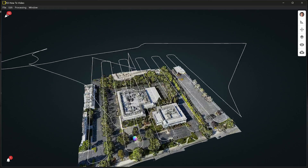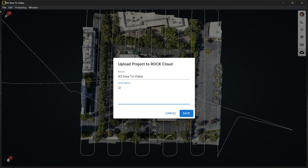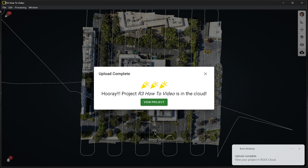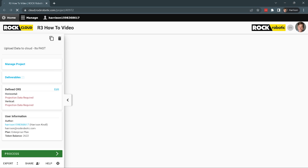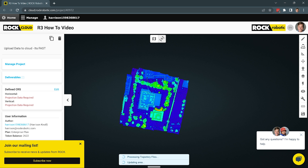Here is the final colorized point cloud — you can see the trajectory and the point cloud itself. From here, click the upload button on the right to send it to the Rock Cloud. Uploading through ROC Desktop to Rock Cloud is 10 times faster — it only takes about three minutes to upload the entire file. Once in the Rock Cloud, you can add ground control points, reproject the data, order deliverables for surveying or planimetrics, power line analysis, hydrology, and share your data with your customer or organization.